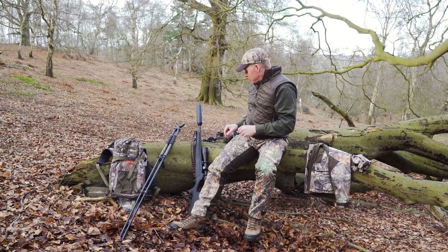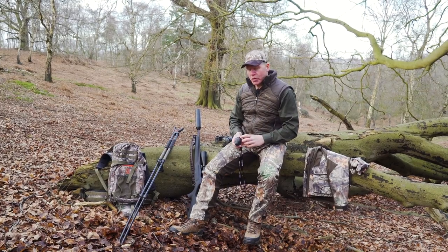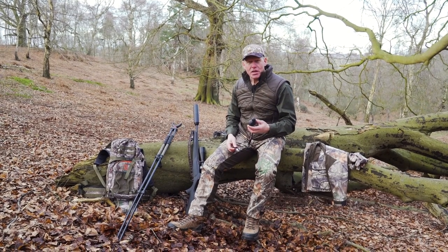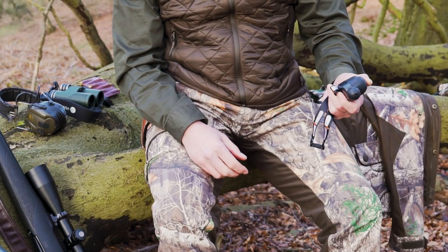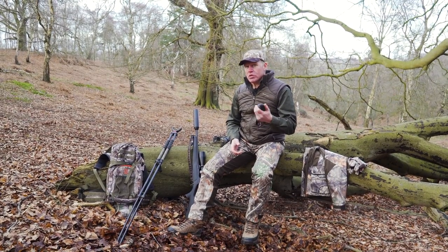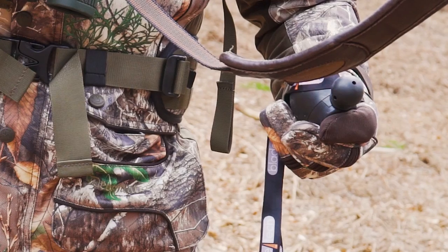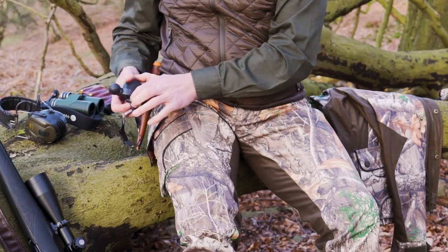I also have my rifle and sticks, which are quickly deployed, and then there's the trusty Bussolo roe call. This is pretty irresistible to any roebuck as he approaches the rut. But these calls are also quite useful for just catching a deer's attention. Roebuck is quite an inquisitive animal, as are the does, and I've fetched just as many does in with this call as I have bucks. So it's always useful to have in your pocket even at this early time of year.